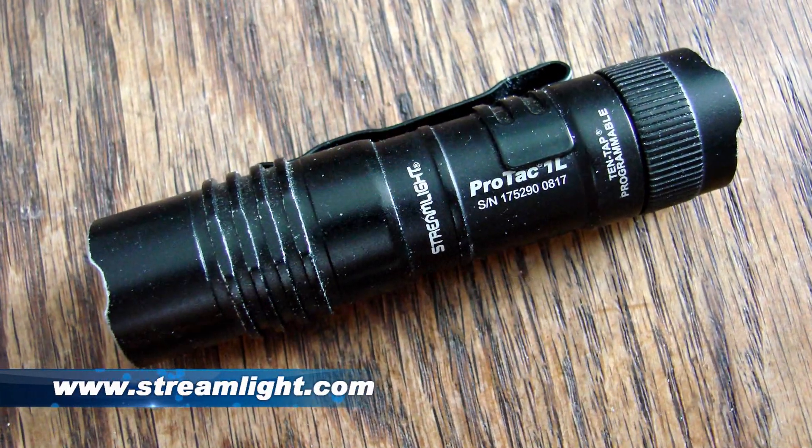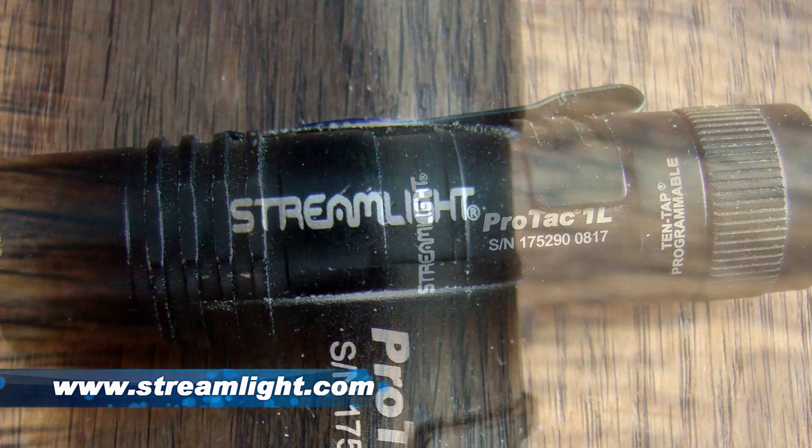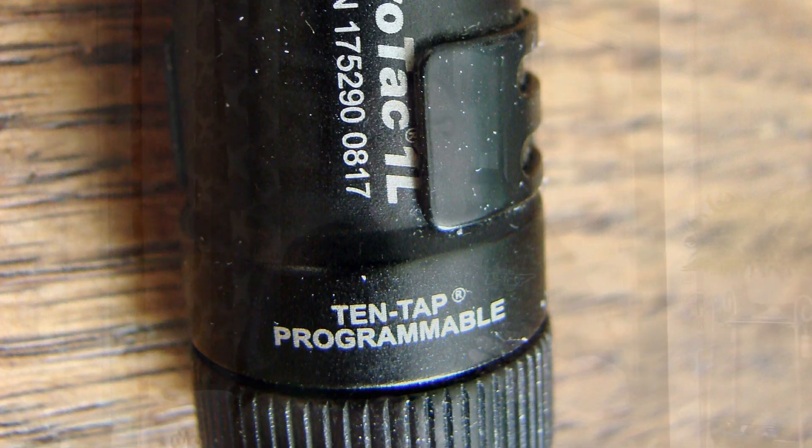One thing that a lot of gun guys have in common is that we tend to appreciate the same types of extraneous products besides just guns. Like most gun guys, I carry at least one knife, and a lot of gun guys — myself included — carry a flashlight at all times. This is a dandy little flashlight: it's the Streamlight Protac 1L. It uses one of the little CR123 fat batteries. They're really neat flashlights, but the only problem with them is the cost of the battery — CR123 batteries are not exactly cheap.